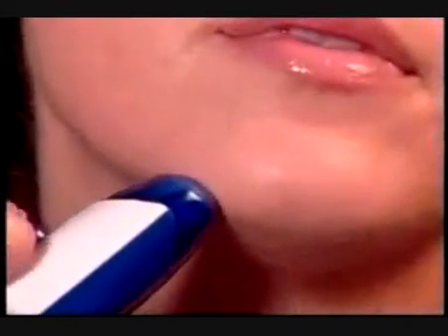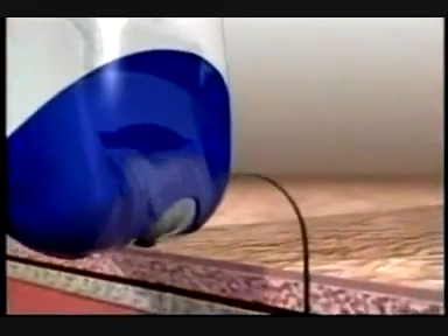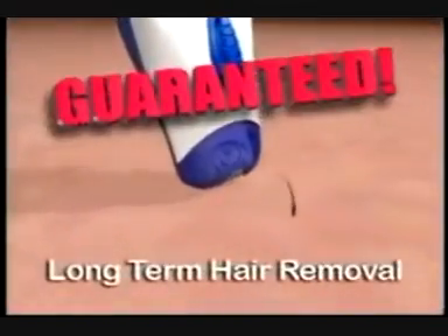Easy. With this, that hair is instantly gone. Introducing the Wizard, an amazing new invention that finds and gently removes unwanted hair from the root, preventing it from growing back for weeks, guaranteed.